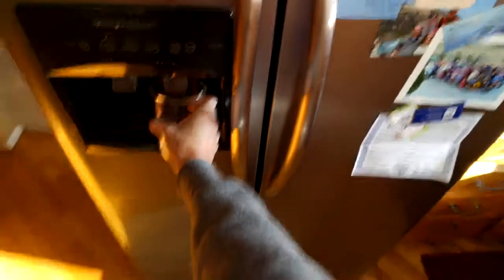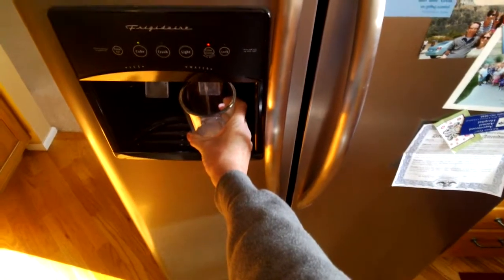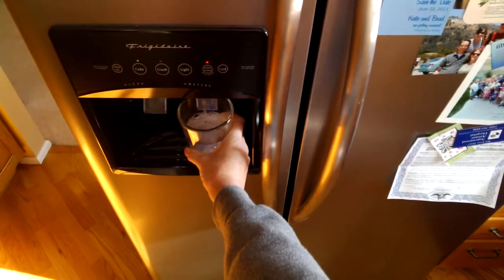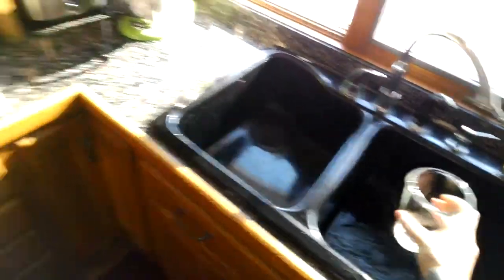Get yourself a glass. You'll see that the light will still be red saying that your filter status is poor. You'll get some water immediately from the water that was already in the line, but then it'll start to kick and spurt as it starts trying to flow through the new filter. Just sit there and dump that out. Take a quick peek — make sure nothing's leaking here in the fridge. Looks like it's doing okay. Double check that that's locked in all the way.